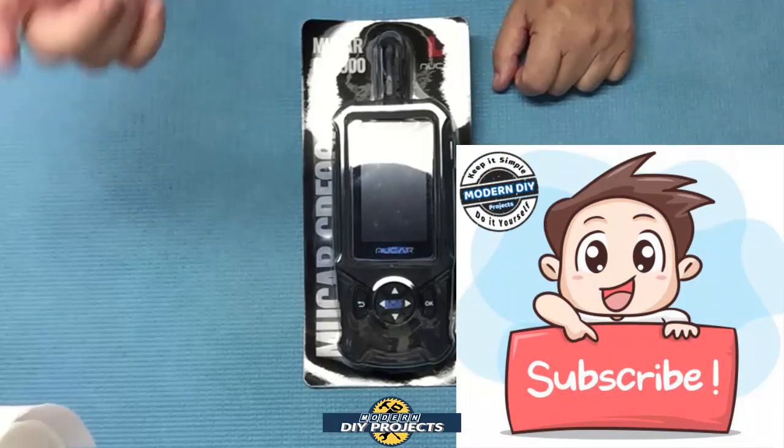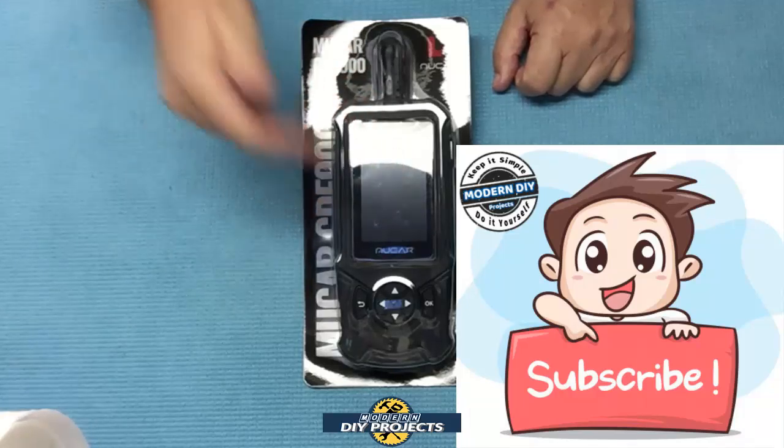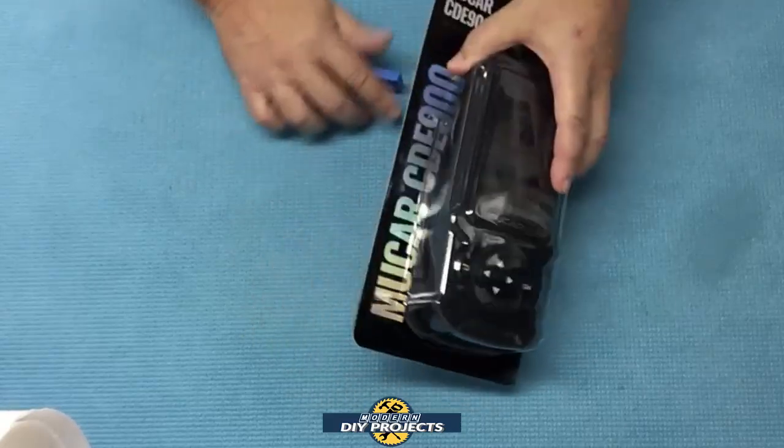If you enjoy watching honest tool and product reviews plus helpful DIY projects, be sure to hit that subscribe button so you get notified every time I produce another product review or DIY video. Alright, so let's see what we have here — here's a shot of the box. Let me open this up and we'll see what we've got.